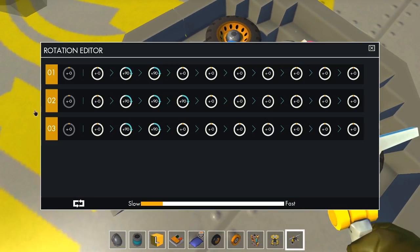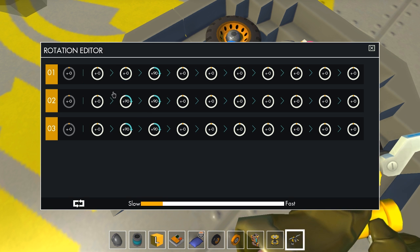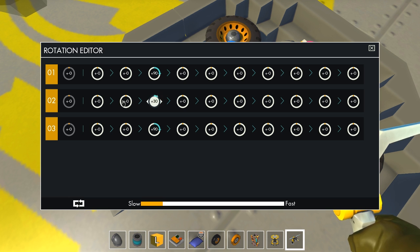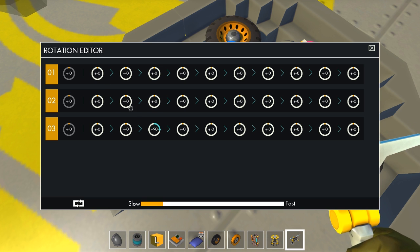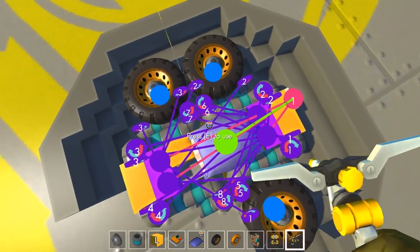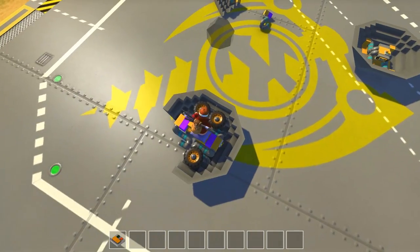So these are the tires, yes? One of these is going too far — well, that's a problem. That might explain some of these issues I'm running into. But surprisingly, the tires are not actually in the way of anything — or are they? I have no idea.